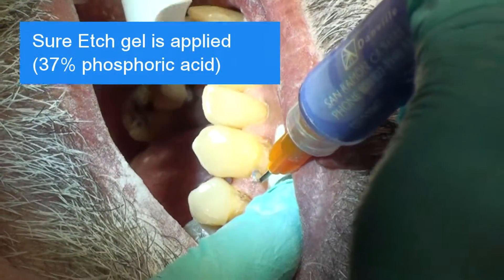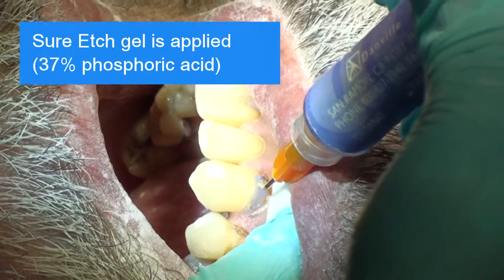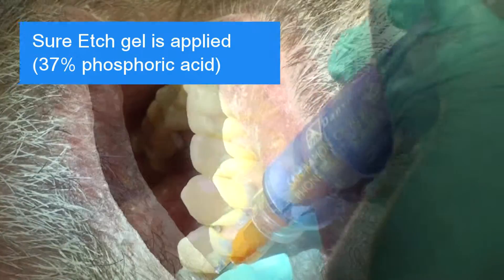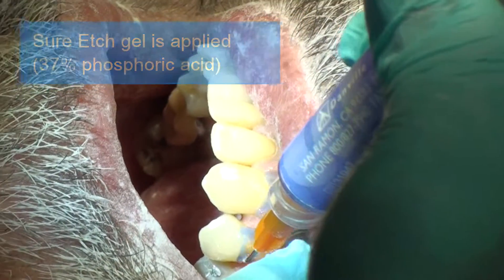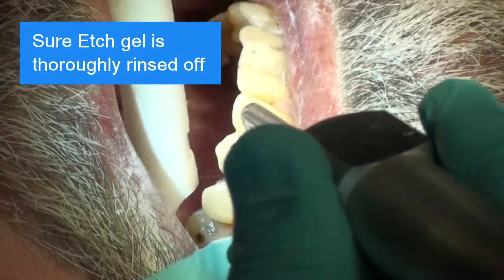Sure Etch Gel, a 37% Phosphoric Acid, is applied. The gel is thoroughly rinsed off.